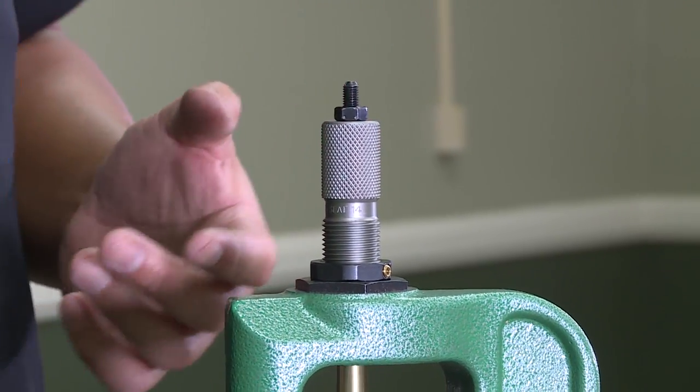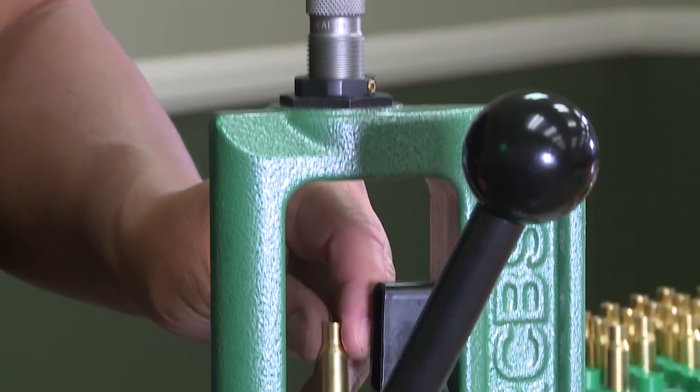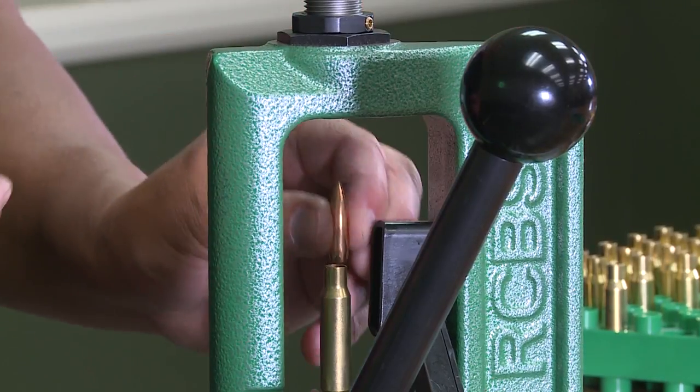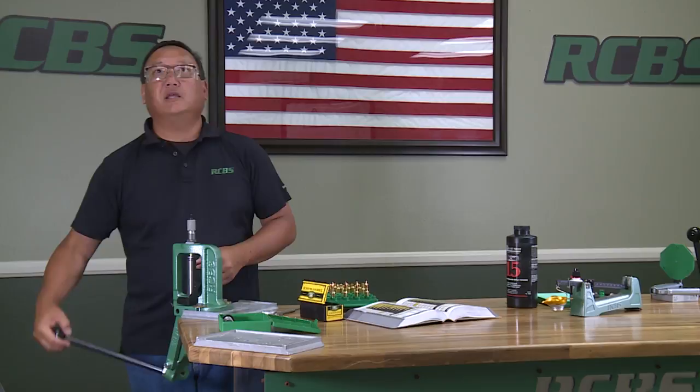So if you wanted to seat and crimp in the same operation, you would take your next case, set it on there, take your bullet, and you would be seating and crimping in the same operation.